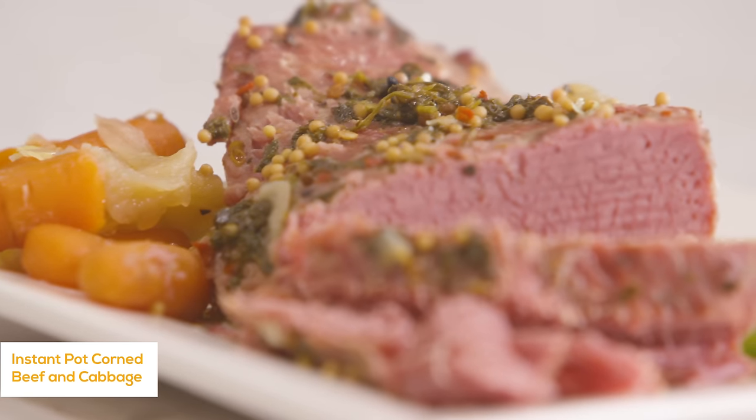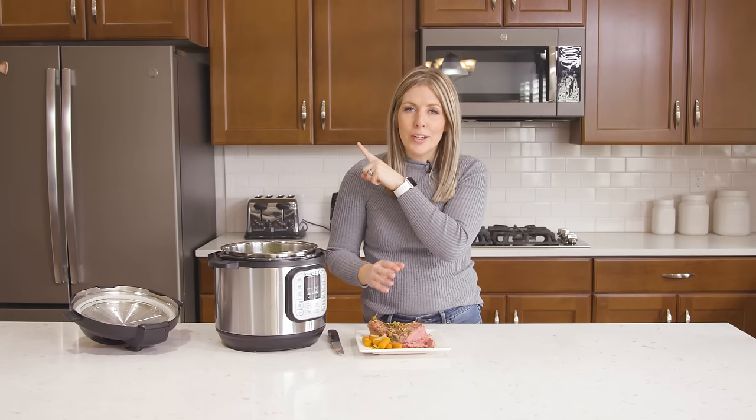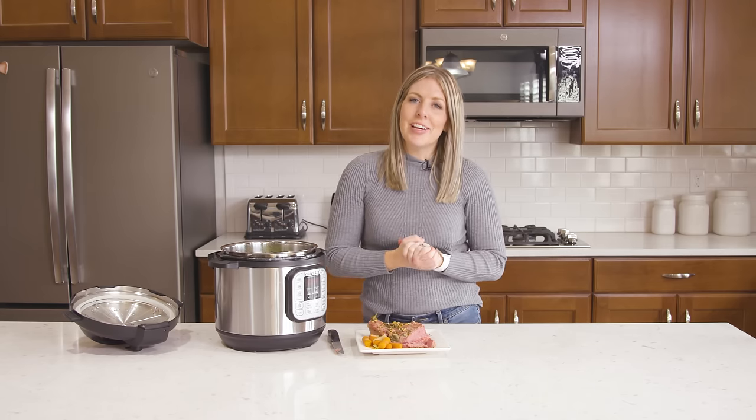If you want more easy and simple instant pot recipes, make sure you check out these right here. They're perfect for dinner time and I will see you guys next Monday.